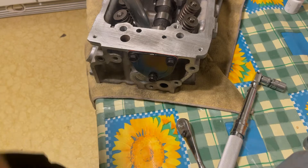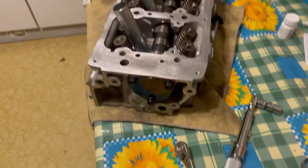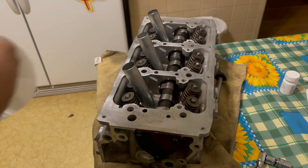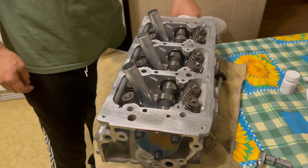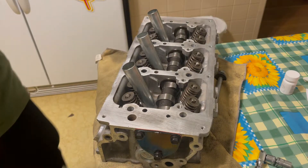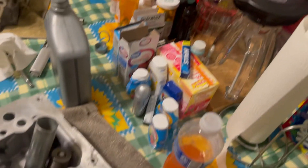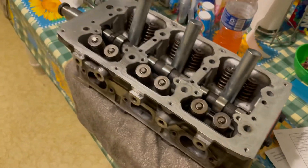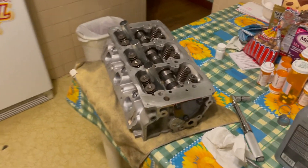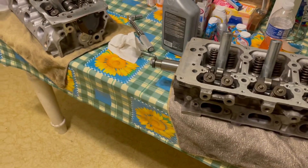There you go — now if I hold the end of the camshaft you can see it still turns nice and easy. That's how you install the camshaft housing gasket and torque it to spec. Stay tuned because I'll be showing more videos as I continue working on this engine.